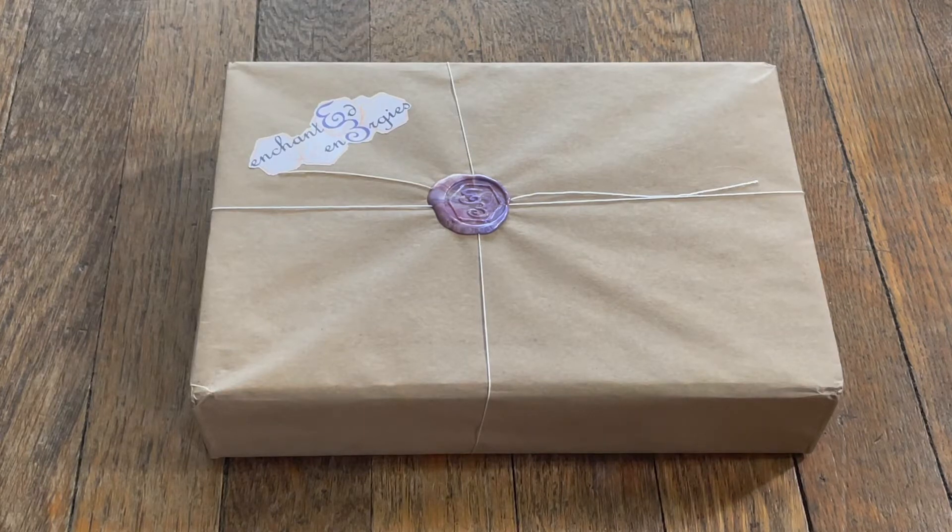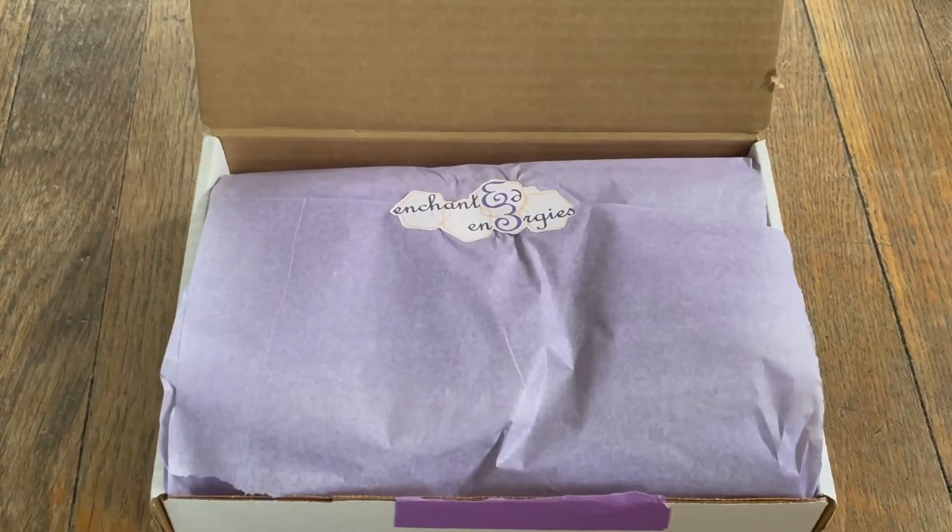It came in a USPS plastic bag with their box inside. I absolutely love opening this box because the way it's wrapped makes me feel like I'm opening an actual present. Let's open it up and see what it looks like. Here's what it looks like when we open it — let's empty it out and see what we got.